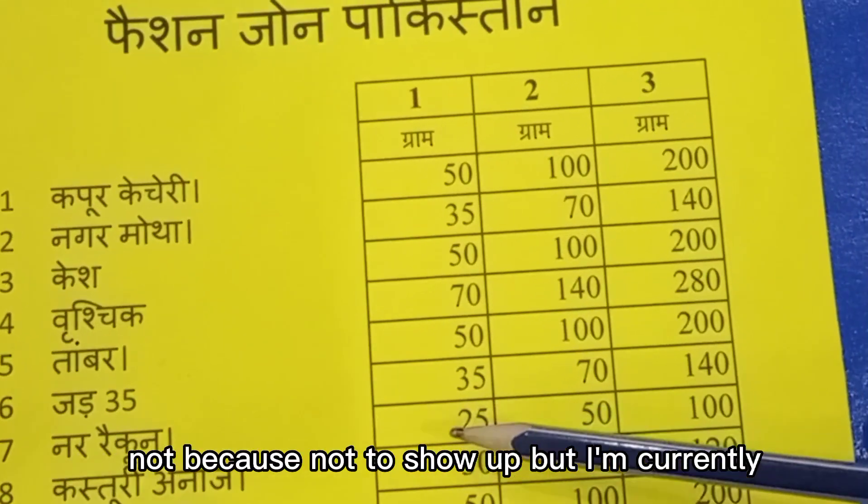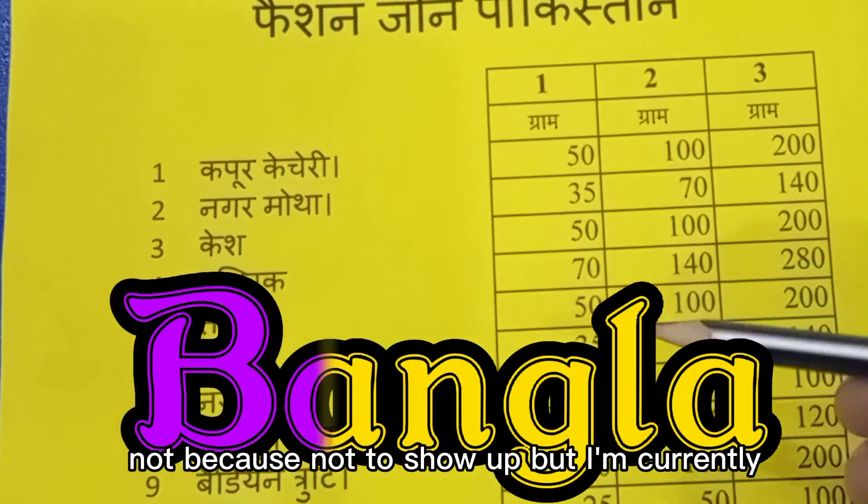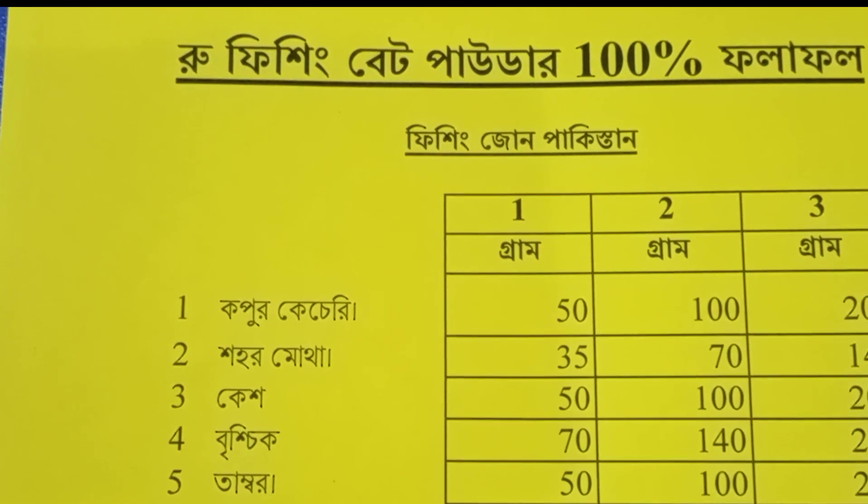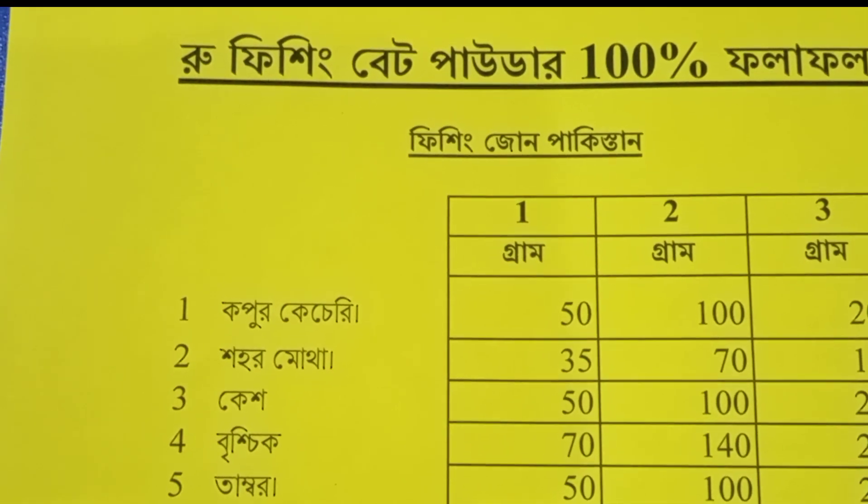Number 7: Narkichur — take 50 grams. Similarly, calls and messages have also come from Bangladesh, so I have addressed the Bangladesh audience as well.